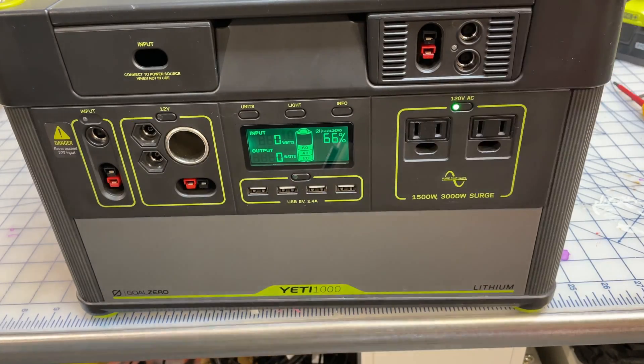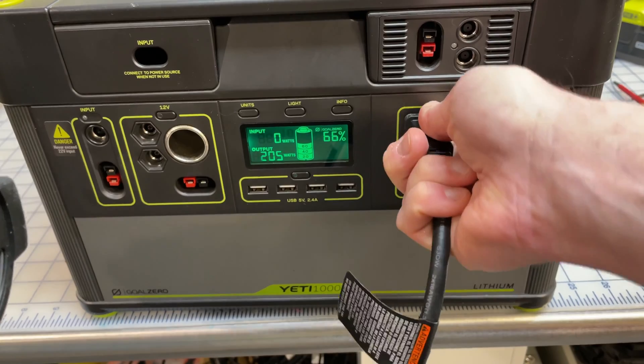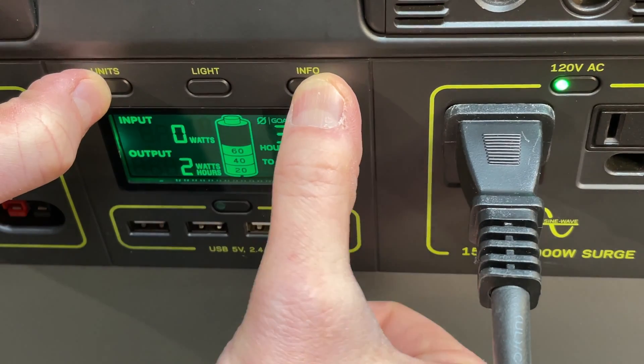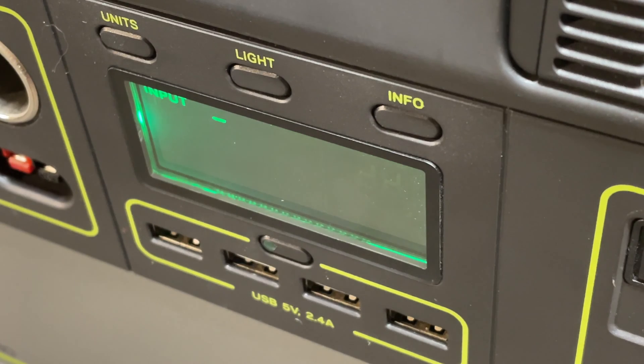One thing I wanted to try here is recreate the problem. What I had done is I was running a load — I had 200 watts of a heat gun running, and Goal Zero chat told me to restart it at around 70 or 80 percent capacity so it would maybe reset my power meter. When I did that, that's when I got into the bad situation. Here you see me trying to recreate that same situation — I had it under load for AC and did the two-finger press to restart it. I did it twice or even three times and it bounced right back each time. You do have to wait about 30 to 40 seconds for it to fully restart.